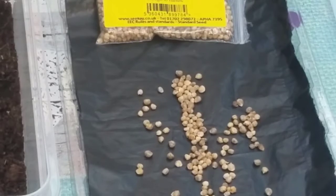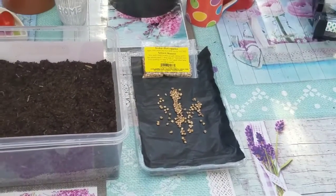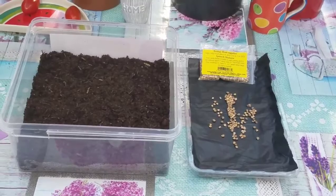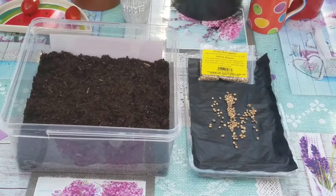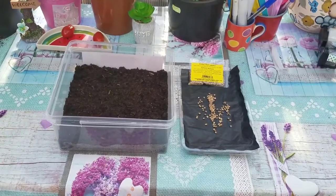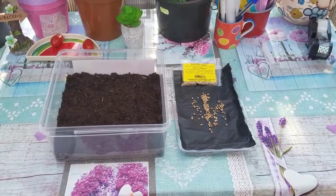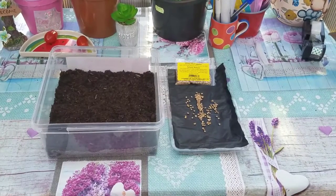So what I'm going to do today is grow them in this sweet tub. Once the seedlings grow big, I'm going to take them out and replant them in bigger pots.